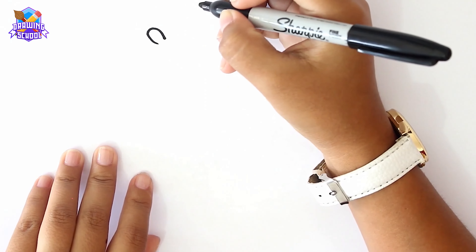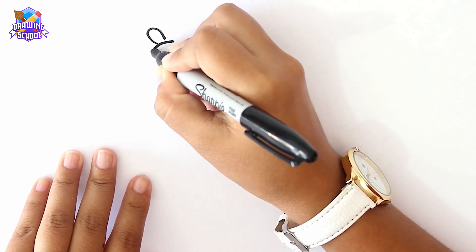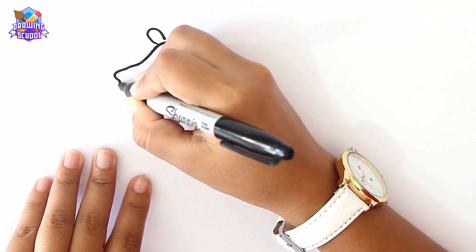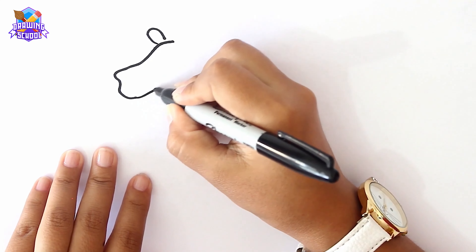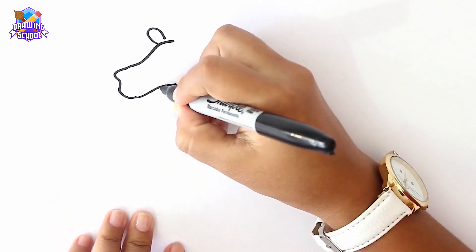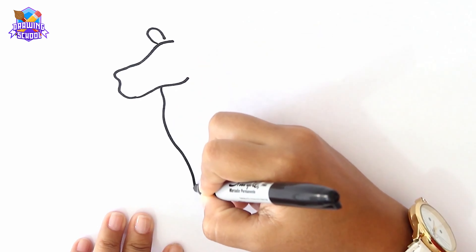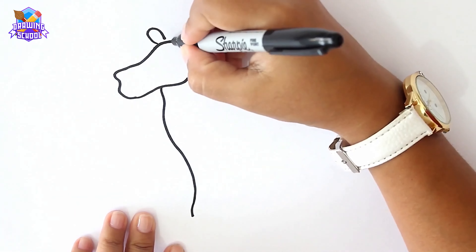First of all, we're going to do an inverted U shape for the ear and then we're going to draw the outline of the face. Then we're going to draw a line like this for the chest and the leg, and we're going to add some details to the face.